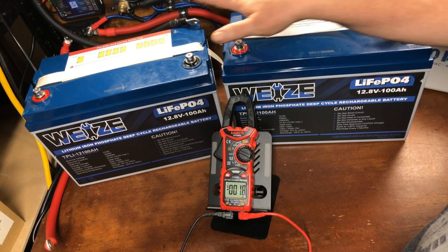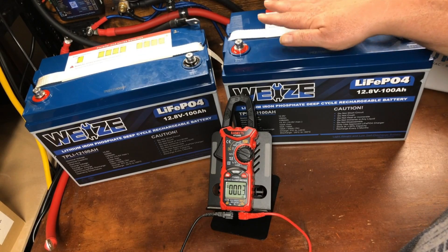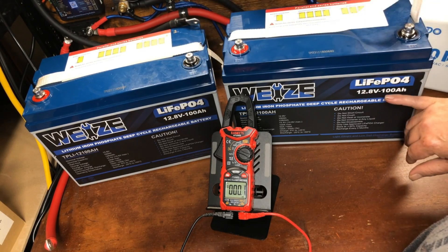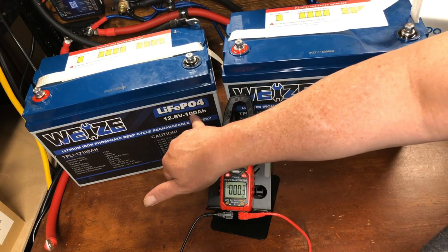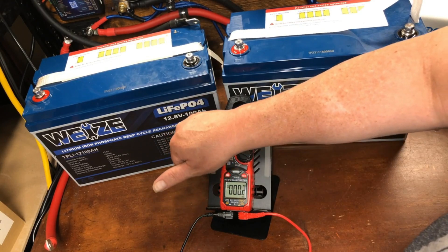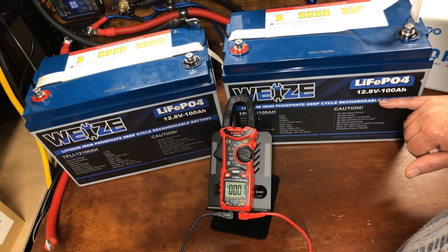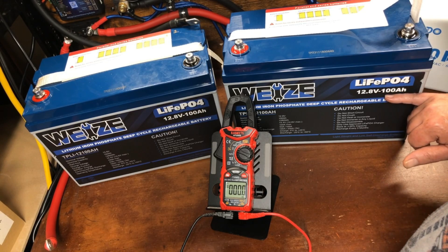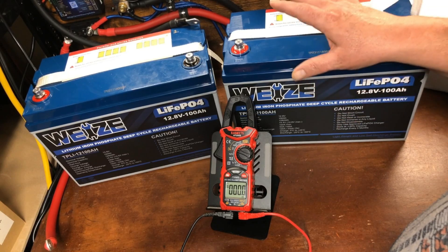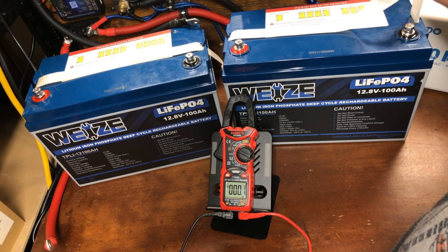Today we're going to be hooking up two 12-volt batteries in parallel. That means we're going to maintain the 12-volt rating while the amp hours get added together — so it'll still be a 12-volt system but instead of 100 amp hours we'd have a 200 amp hour capacity. You might want to do this if you're upgrading your existing 12-volt system and have a 12-volt inverter, and want to stick with 12 volts until you can upgrade to a 24-volt inverter later.